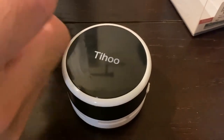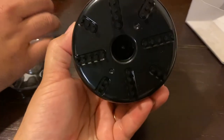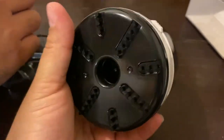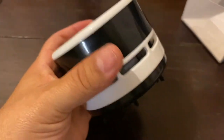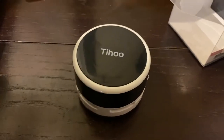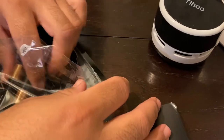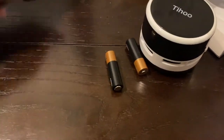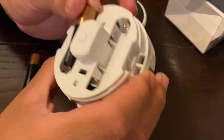You need two double-A batteries for it. It looks like this — this is the bottom, it's got little bristles. I use this as a comb too. We have batteries right here. This one needs double-A batteries. You just twist it and take it apart.